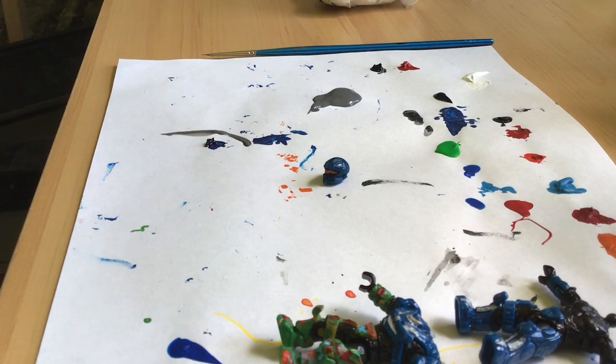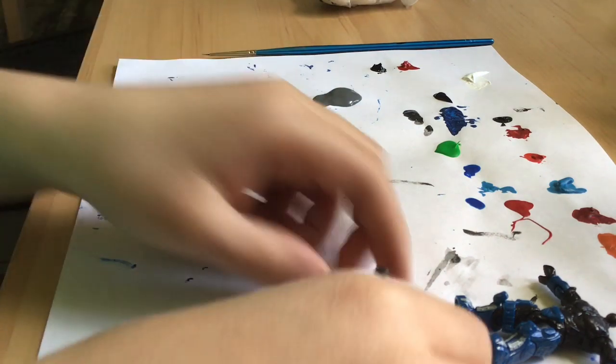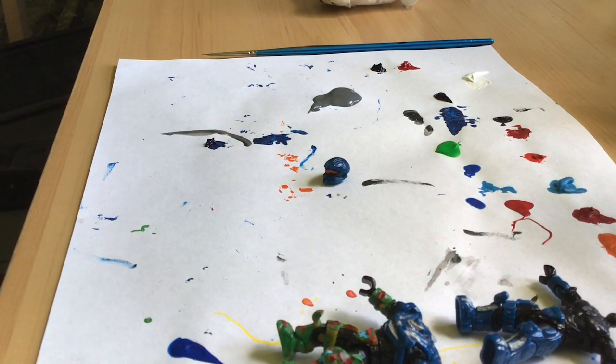Hey guys, Halo Customs here, back with another video. Today I'm going to be painting the Spartan Madsen. I've been wanting to paint a Recon for a really long time and now I get to do it, so I've been anticipating this figure for a while.